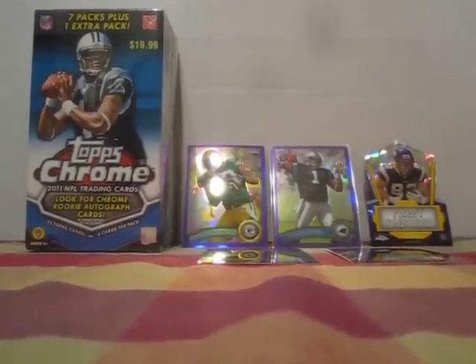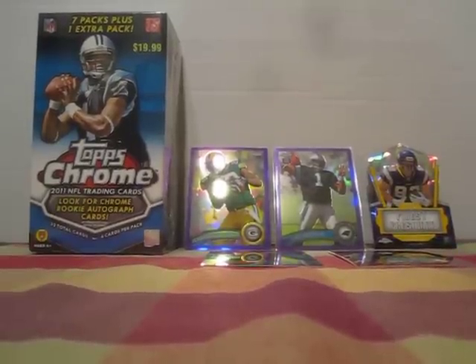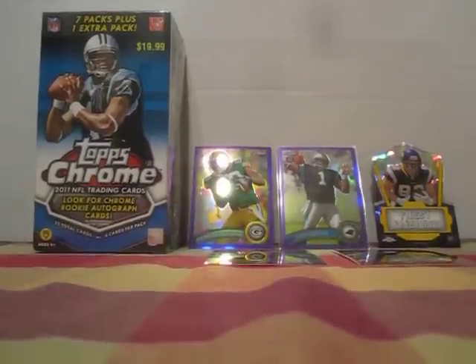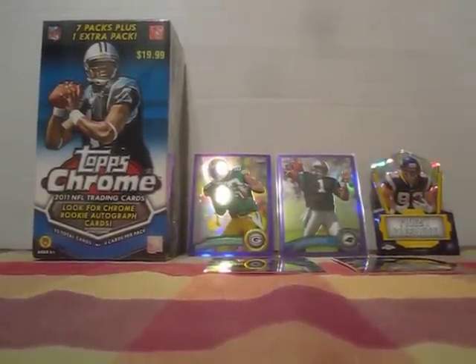Alright guys, CNC Card Breaks back again. We're here to do a Topps Chrome Football Blaster 2011. But first I want to do a little recap of a couple of rack packs that we did today and a couple of good hits, numbered hits, that we got.